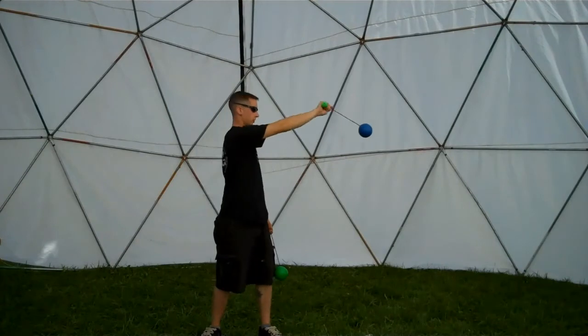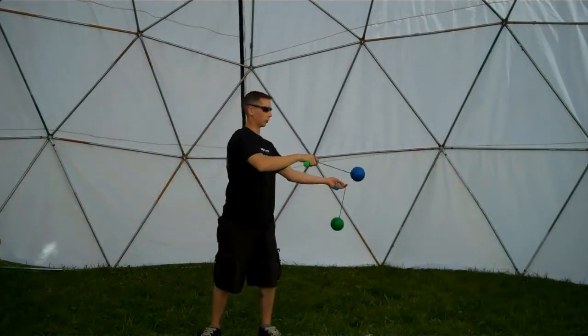So we drill this for a while, then cross over to the other side and do it with both hands.